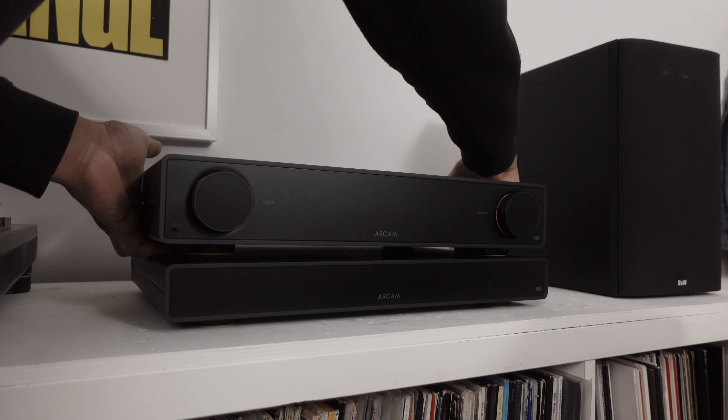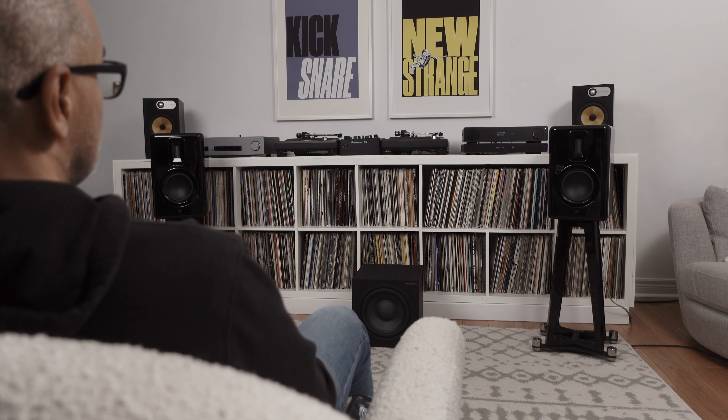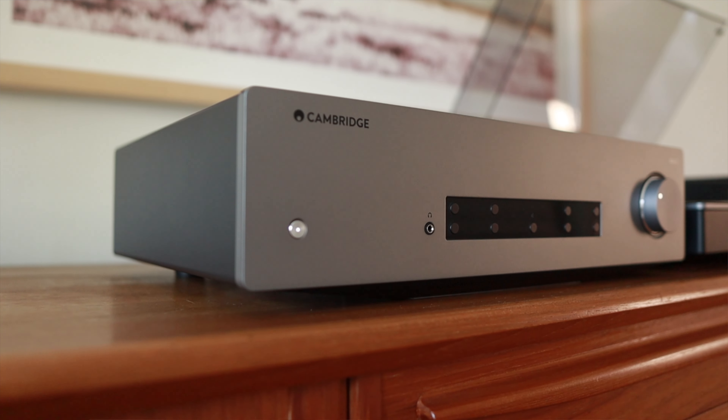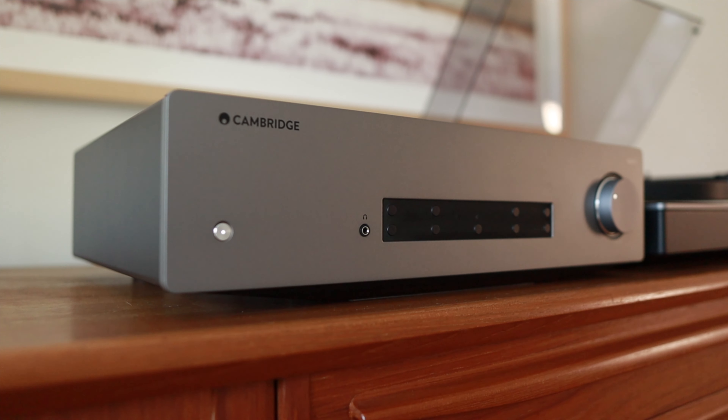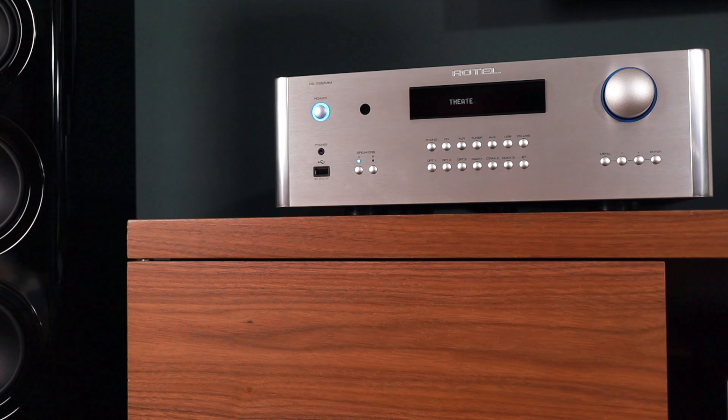I set these speakers up in a few different ways. My first pairing was with the Arcam Radia A25 amplifier paired with the ST5 streamer and the B&W ASW610 sub, just to fill in that lower end — this was part of my DJ setup. I did switch out the amplifier for my long-term loaner, the CXA81 from Cambridge Audio, but these amplifiers sound remarkably similar, so I stuck with the A25 since I was doing that review concurrently. I also paired these speakers with the absolutely massive Rotel 1592 Mark II integrated amplifier — the best kind of overkill for a pair of bookshelf speakers.